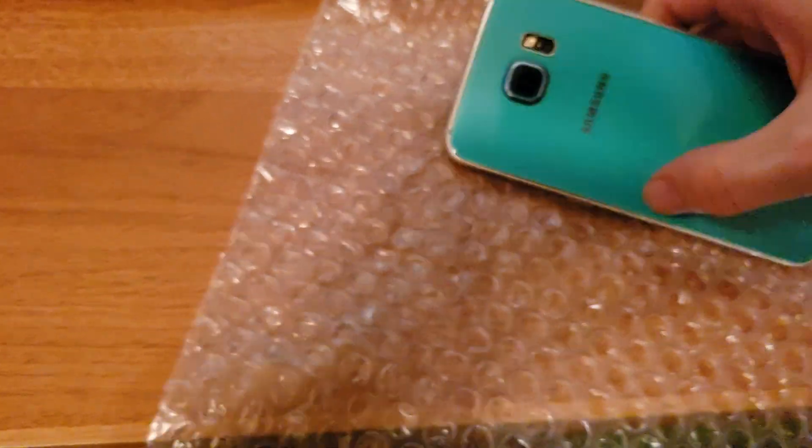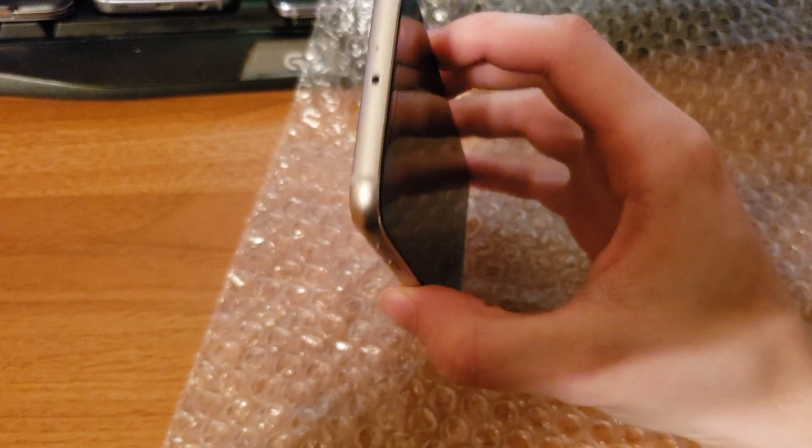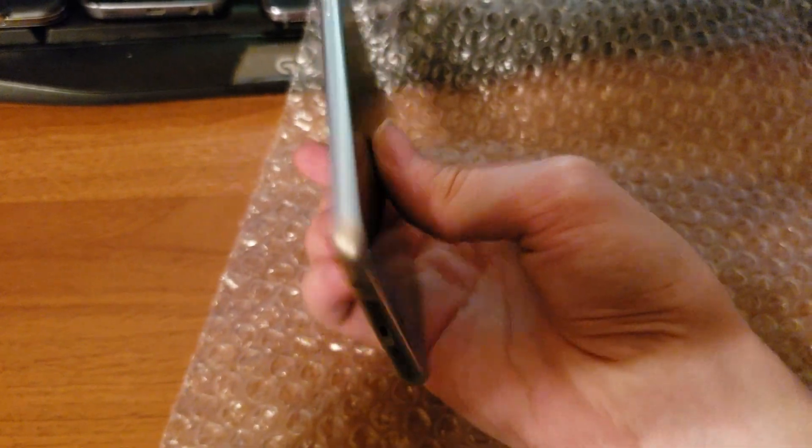Oh my god. Oh, this is so beautiful. Let me look at the sides. The sides are in mint condition.